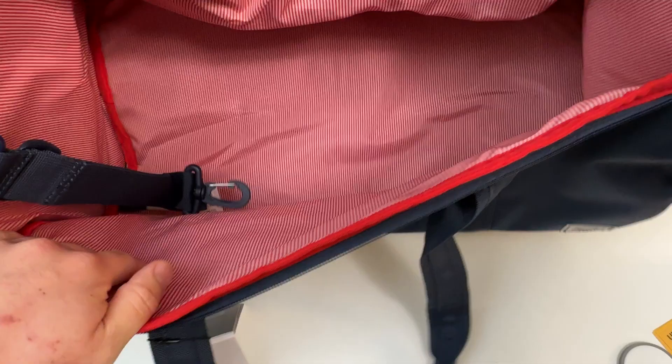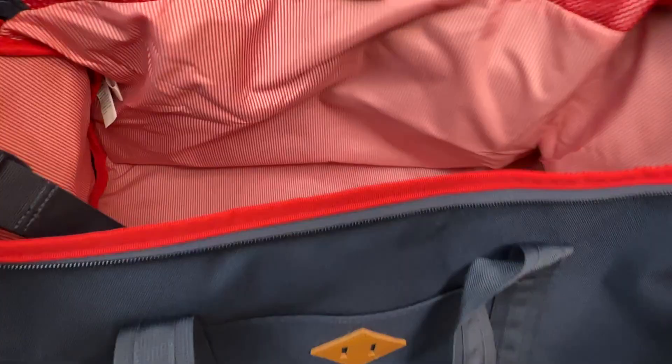Let me open it up for you guys. Cool red — lined red on the inside. Super cool, super fresh. We'll be using this often.